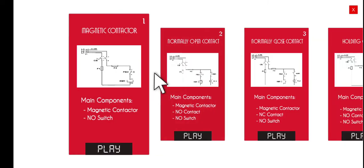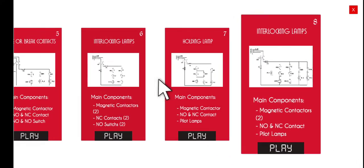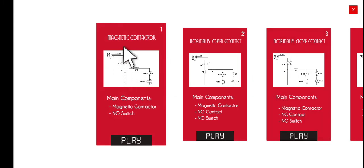Click this one. In this particular option, as of the moment, we have eight activities. The first activity that we're going to do this morning is about the magnetic contactor.